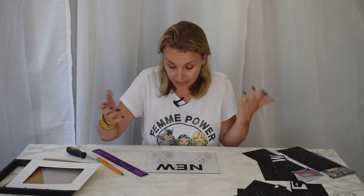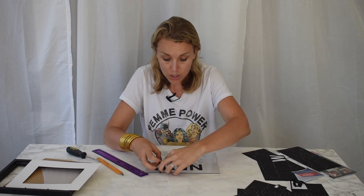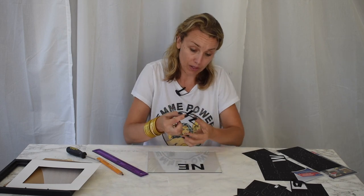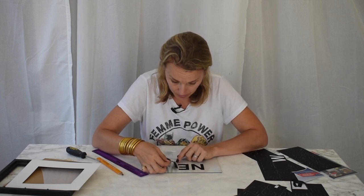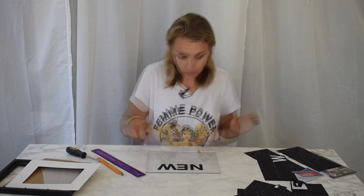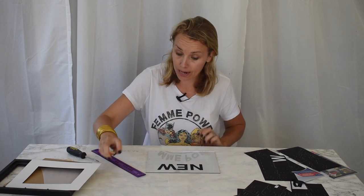One thing I didn't take into account was that the W was a little bit wider than the N, so you may have to unpeel and repeal the letters accordingly — I should have looked at that first. This is going to be 'Hamp-shire' so that should all fit.